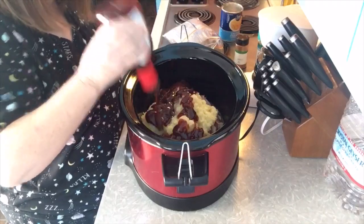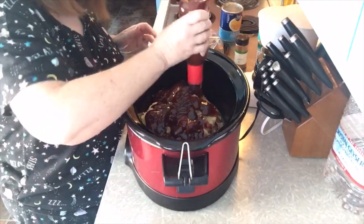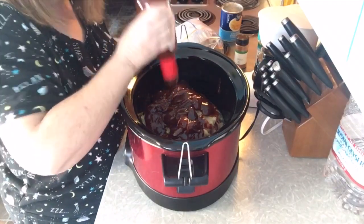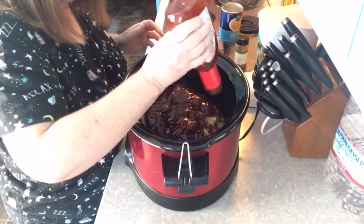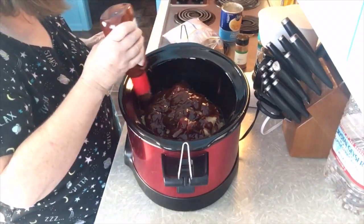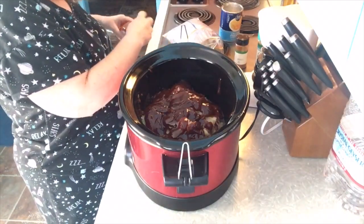Jackie Brown — she has a channel too, Jacqueline Brown is her channel's name. She made some acorn squash last night on her channel. Oh my gosh, Jacqueline — that acorn squash looks so delicious. Now I want some of that too.